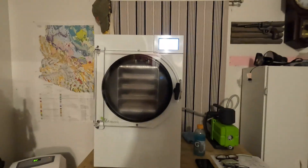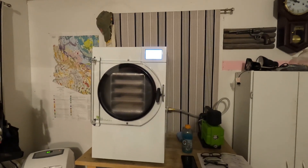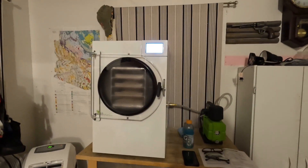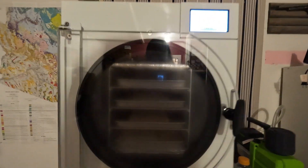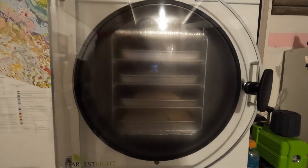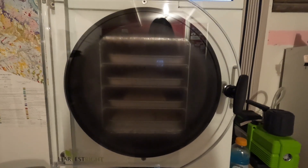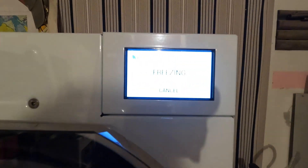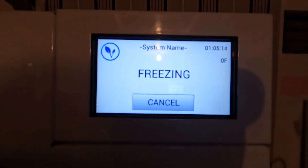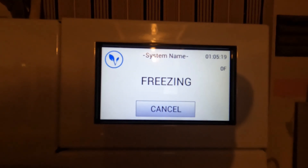This is a Harvest Right freeze dryer. It's running right now — I just got it and I'm doing the break-in, kind of like breaking in a car. There's some sliced bread in there and we're going to freeze dry that bread to get the machine ready. You can see it's freezing — we're at zero degrees right now. It takes about a half hour to get to about 40 below, and then the vacuum pump will kick in.